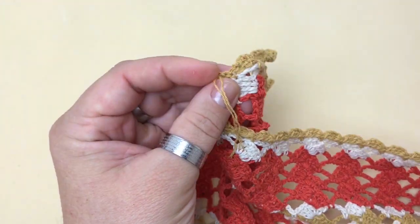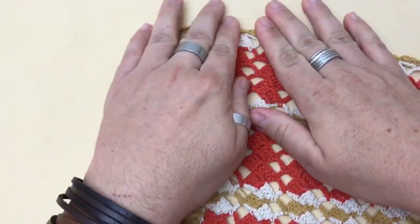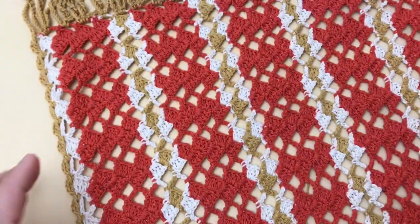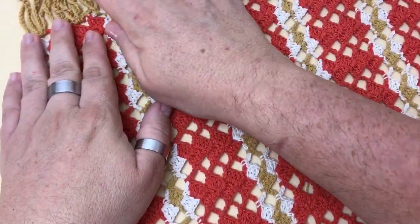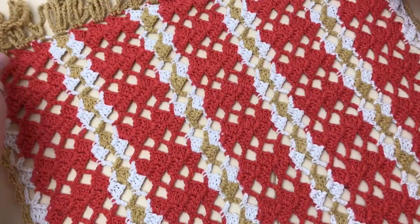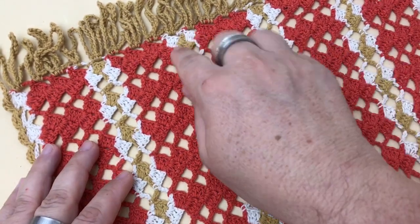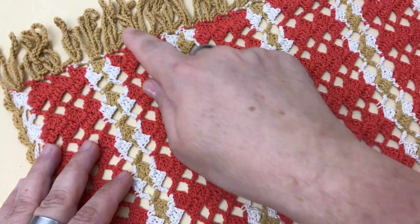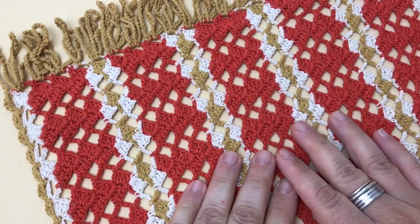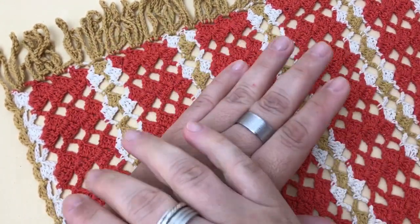E está pronta esta linda peça que você pode usar como caminho de mesa ou, fazendo maior, como uma manta ou peseira de cama. Eu espero que vocês tenham gostado deste passo a passo. A medida ficou: de largura, 33 centímetros; de comprimento, 1,55 metro — sem contar as franjas — e com as franjas, 1,65 metro. Se você gostou desse vídeo, não deixa de curtir, compartilhar com seus amigos, se inscrever no canal e ativar o sininho pra receber a notificação de novos vídeos.